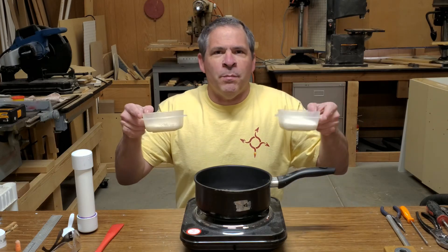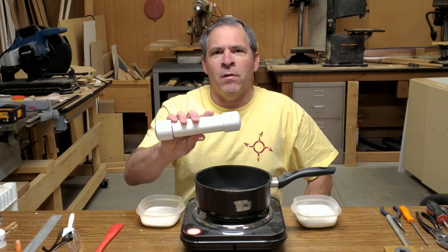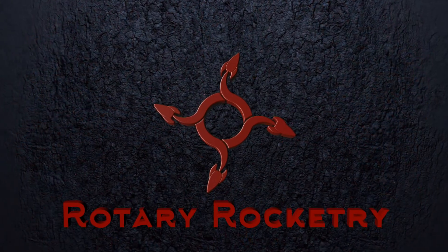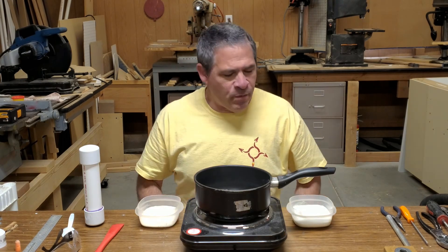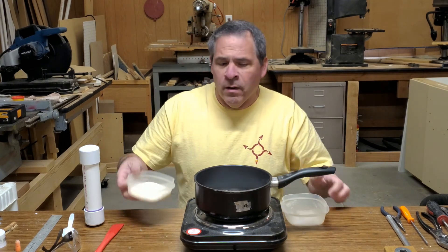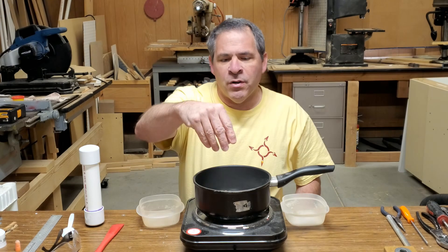Today we're going to make a super simple rocket fuel and test it in one of our easy-to-build rocket motors. The fuel we're going to make today is nothing new — it's been around for a very long time. It's typically called Rocket Candy, or R Candy for short. The mixture we're going to use is very simple: potassium nitrate as the oxidizer and plain white sugar as the fuel.